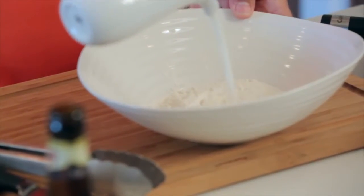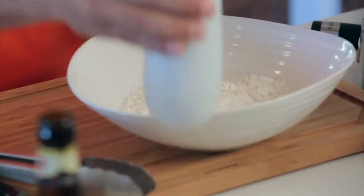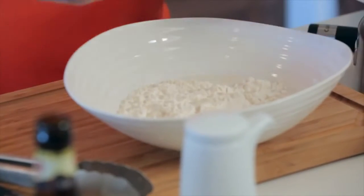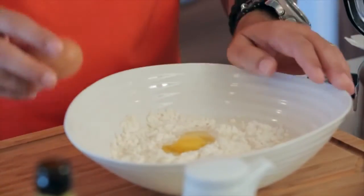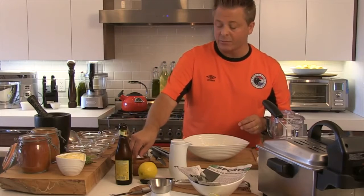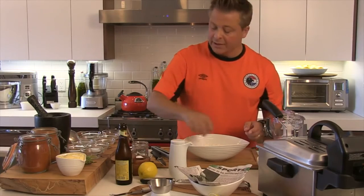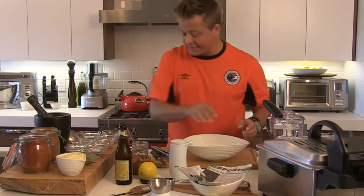Let's start throwing together the batter. Very simply, we've got some unbleached white flour, milk, and a couple of farm fresh eggs, and some salt. We want to make sure we season at all levels — that means we just don't have to add a lot of salt after the fact.